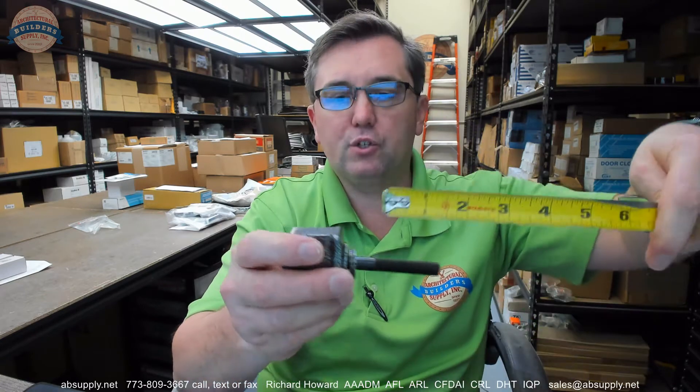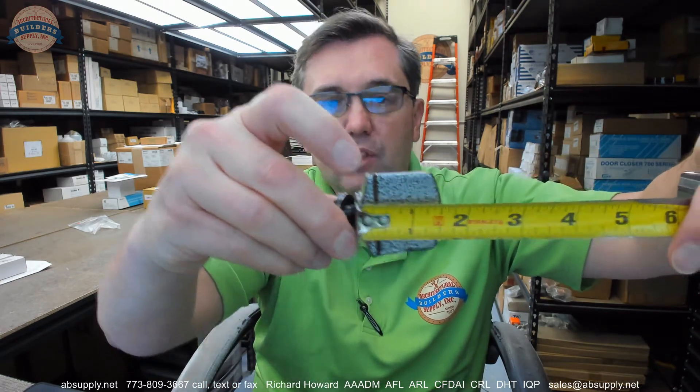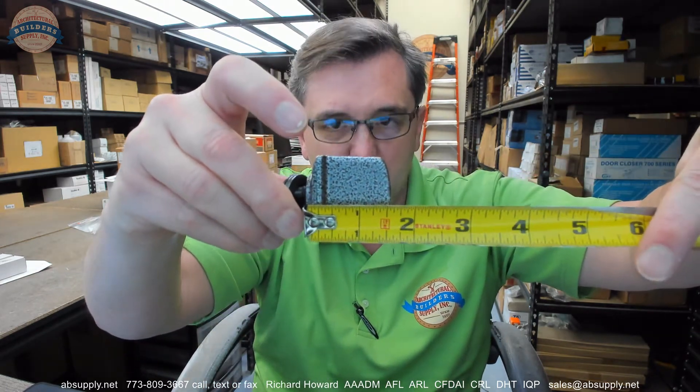That's pretty much what this video is going to be. There are three washers on it, and from the base of the thumb screw to the end is about 2 and 5/16 inches. The overall width is about 1 and 9/16 inches, and the overall height of the thumb portion itself is also about 1 and 9/16 inches.